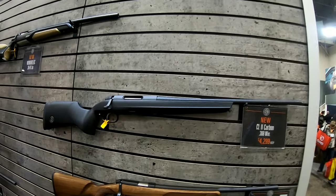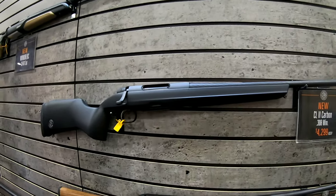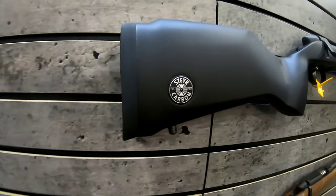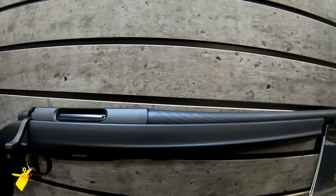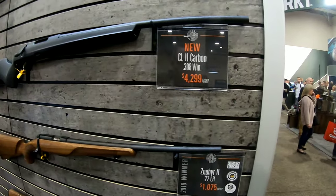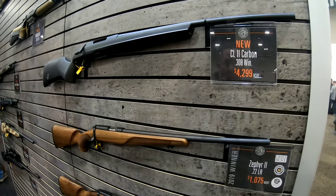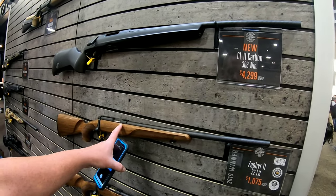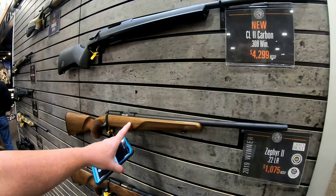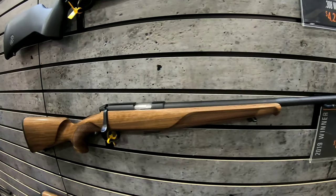Here's the new carbon rifle — this is their brand new hunting rifle, the next step over the THB. The whole stock is carbon fiber with a beautiful inlay, and it still comes with a very pronounced hammer-forged barrel. The new Zephyr 2 has just won the Golden Bullseye Award from the NRA and the Sporting Classics award. This is their newest one for youth shooters — a very nice 22. They're supposed to be announcing a whole bunch of different awards they've won with this rifle.